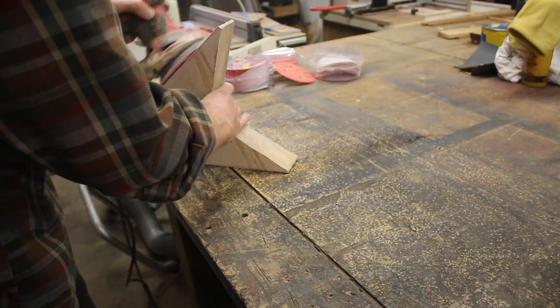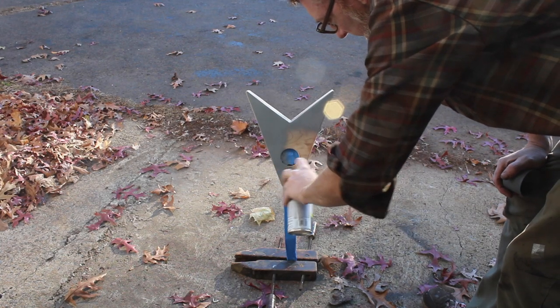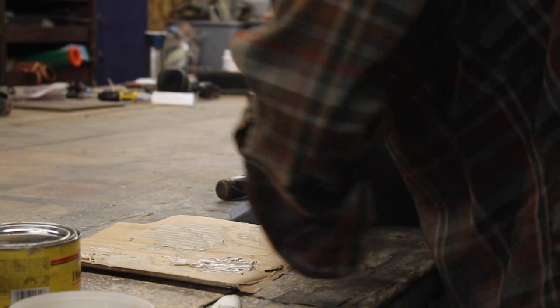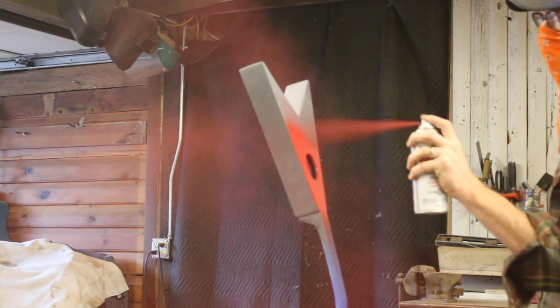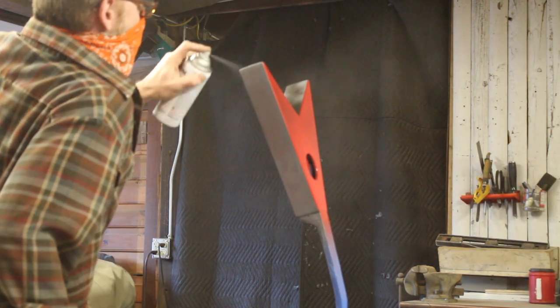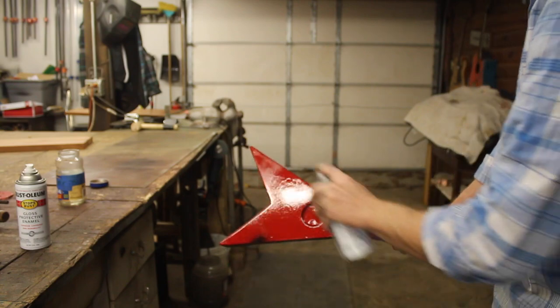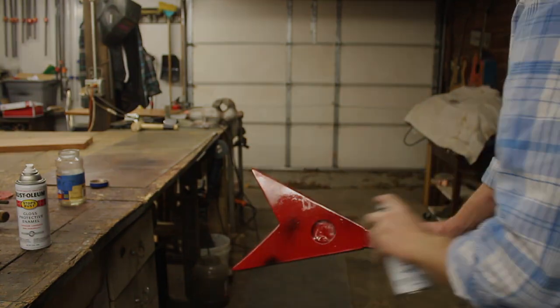I used wood filler to fill in the cracks and sand it all down to make it look a little better before priming it, then of course found all the spots I missed and had to go back. I wanted to give it a fun paint job, so I painted the front red and the back black. I didn't tape it off so there'd be some overspray, but there wasn't enough, so I added some overspray, as you can see here.